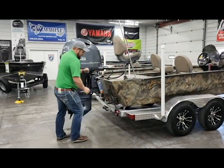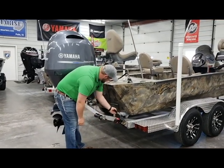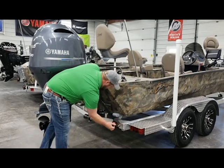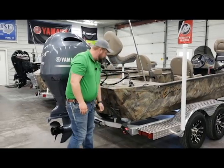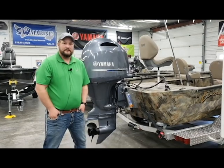These are the retractable tie-down straps — they just go in and out of the way, put them back on, give them a quick tighten, and you're ready to go. You can see the plastic bunk wrap upgrade right here. We'll just go inside the boat now and take a look at what it has to offer inside.